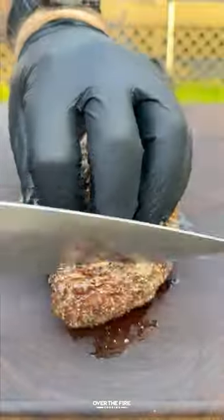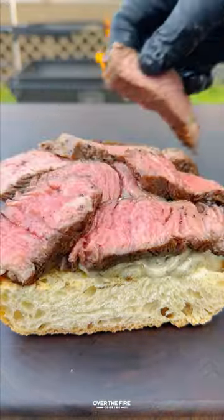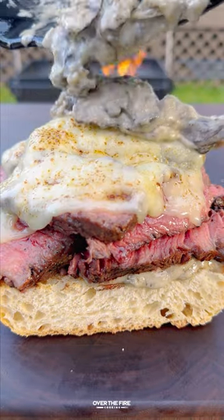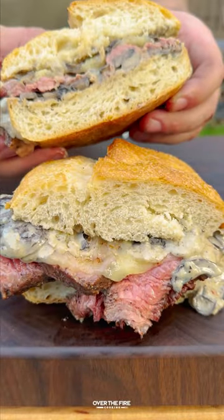Pull it off, toast up your bread, and we're gonna slice into these steaks and start building that sandwich — adding some of that mushroom cream sauce, the sliced steaks, topping off with some Swiss cheese and letting that melt, and topping off with more mushroom cream sauce. Then we're gonna slice this sandwich up.